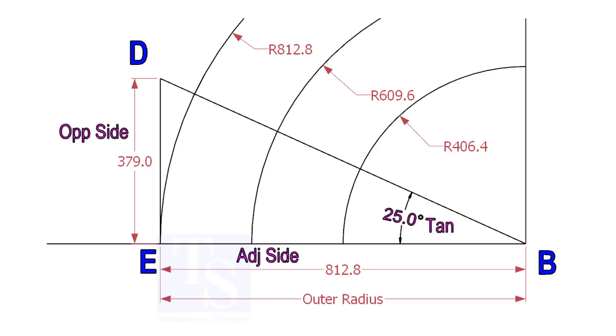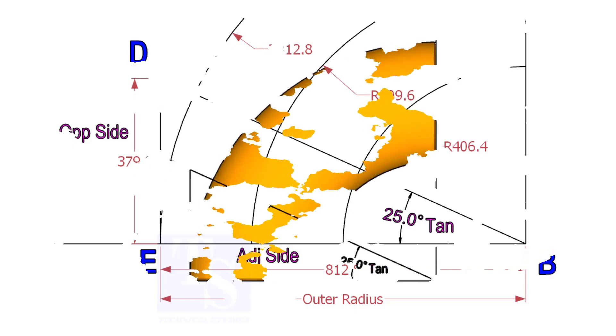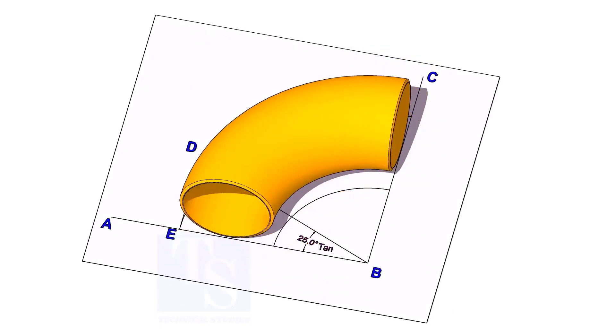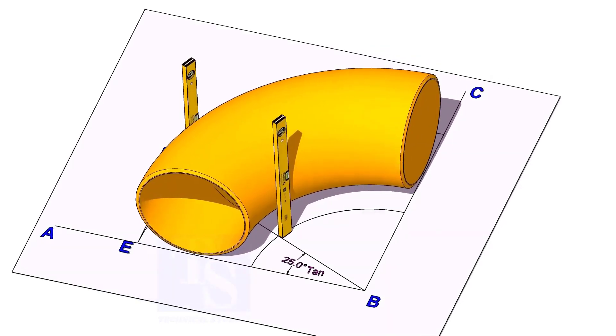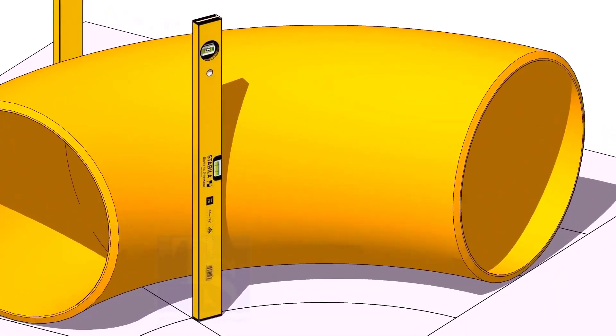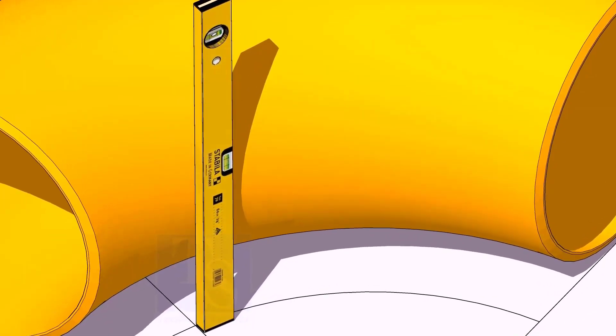I hope now you will be able to draw a line in any degree. Now, put the elbow exactly on the layout as shown. Hold two large level bottles at the edge of the elbow on both sides vertically, and strike a mark where the level bottle edge touches the elbow.